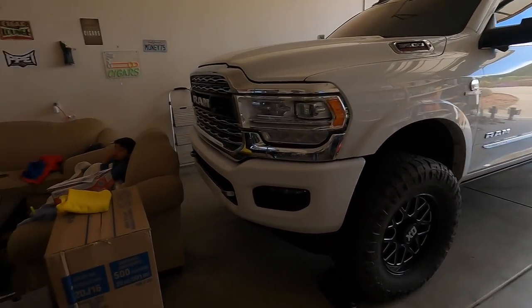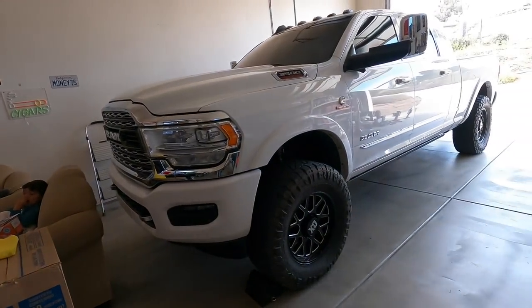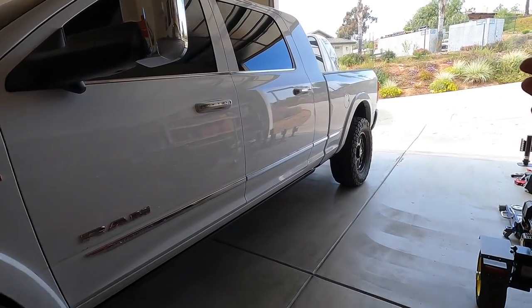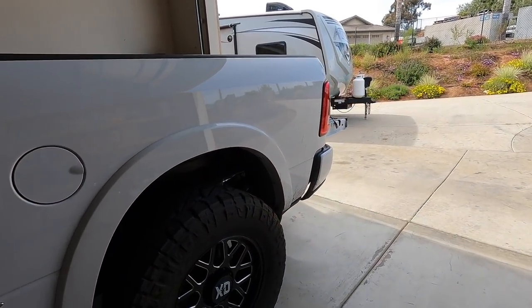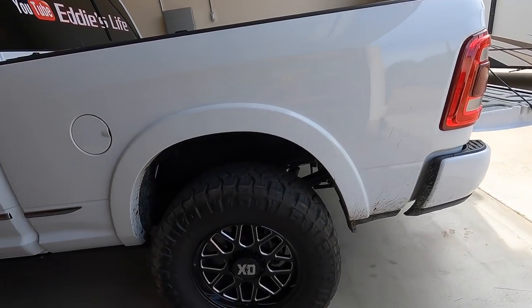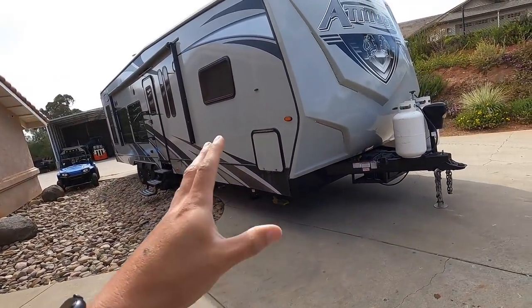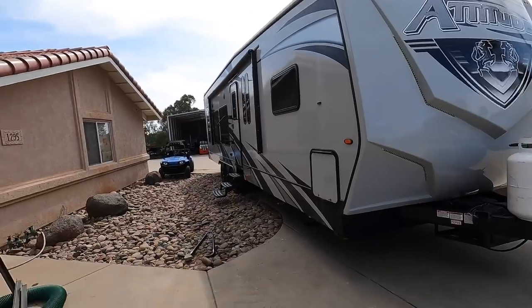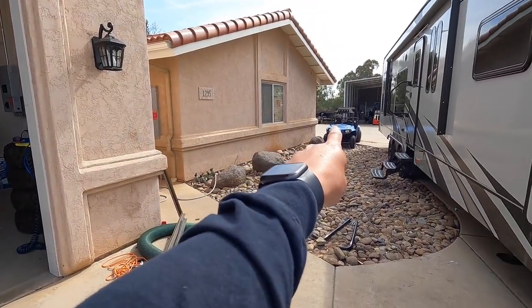Excuse the noise — someone's watching Toy Story over here. A lot of you guys ask me: 'Eddie, I've got airbags, but how do I know the truck is level?' Besides measuring it, some loads are going to be different. For example, with a toy hauler, fifth wheel, tractor, dump trailer — here's a perfect example: when I take this to the desert it's going to squat my truck more than if I take that dump trailer right over there.